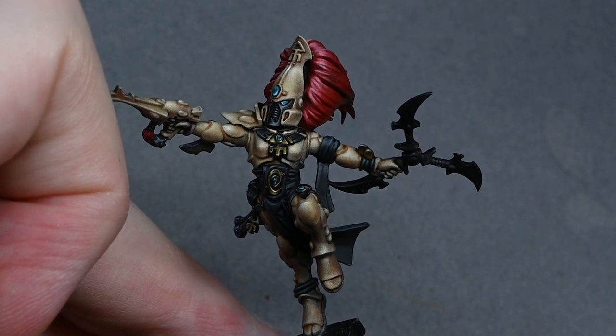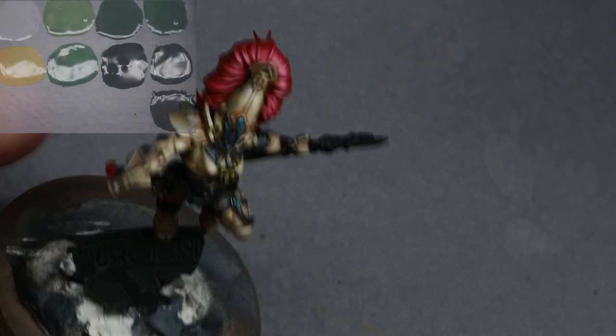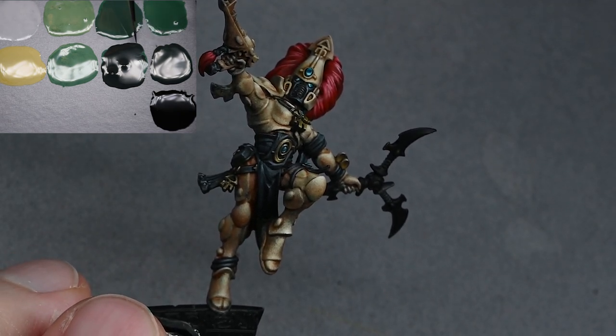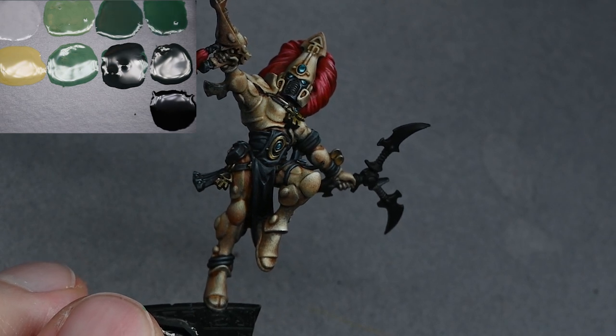The Power Weapon has been given a coat of black, and that's just to help separate it out from the model. In the previous video some paint was spattered over onto it, so if you just give a quick coat of black it gives you a nice clean surface to work on.